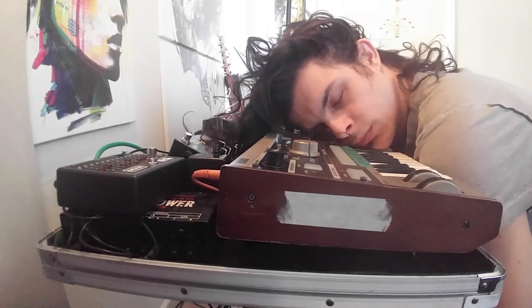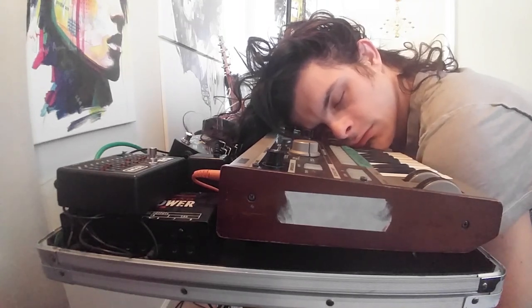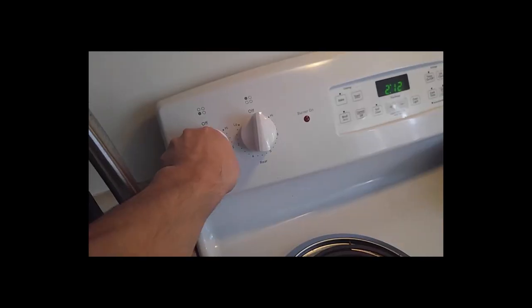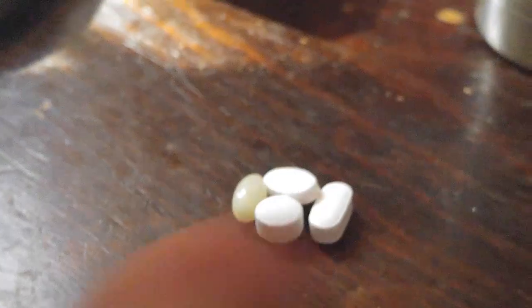Make a video. But I'm sick. Well then make a review. Okay. But first! This is the NanoKey Studio by Korg. I'm gonna tell you everything good about it, everything meh about it, who it's for and who it's not for. So let's do this.